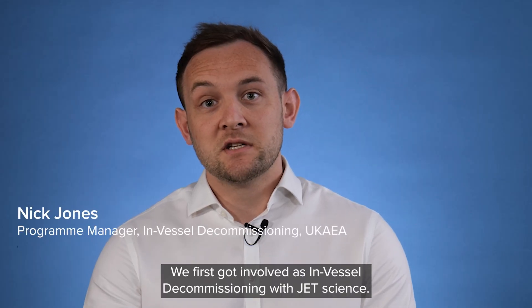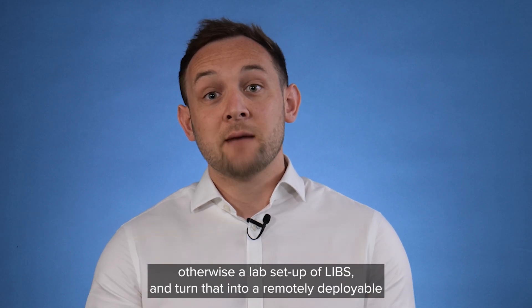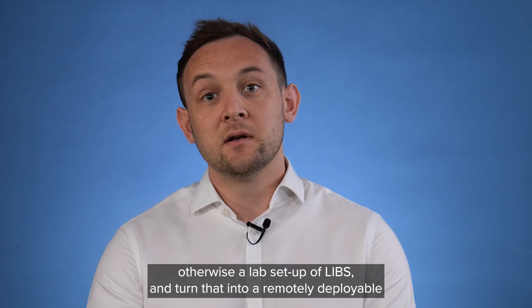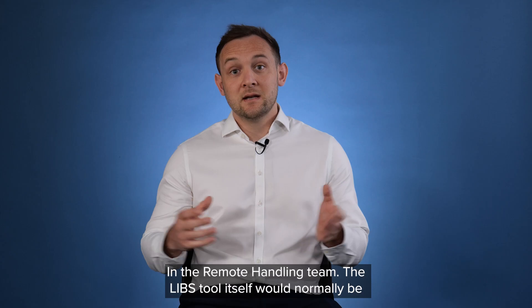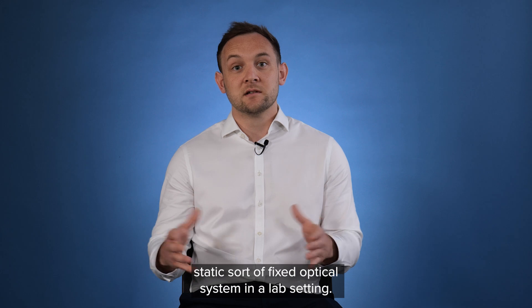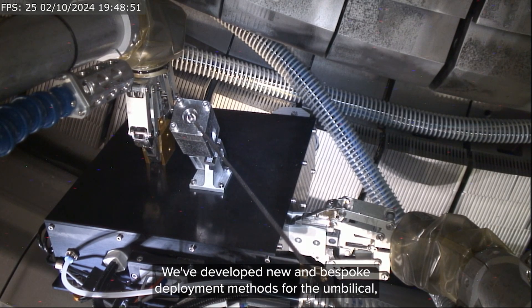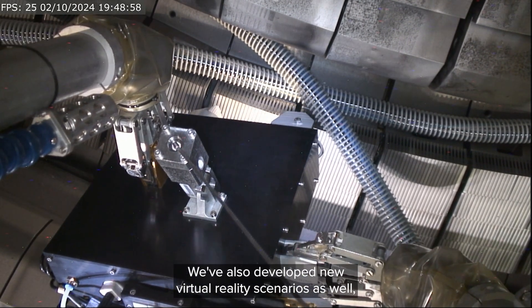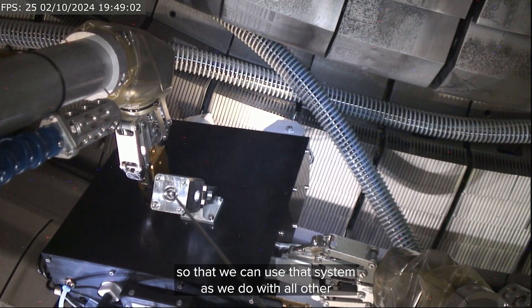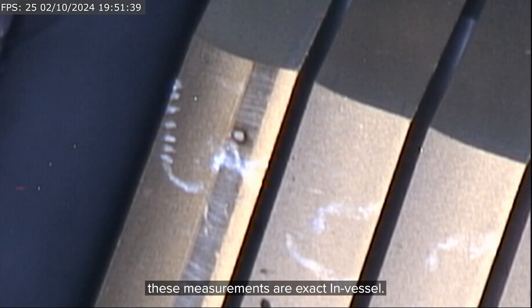We first got involved in in-vessel decommissioning with JET Science when they sought our expertise to take what was otherwise a lab setup of LIBS and turn it into a remotely deployable and operational system — which is what we've done for many decades here in the remote handling team. The LIBS tool itself would normally be a static, fixed optical system in a lab setting. We've taken that and packaged it into a tool which can be handled by the MASCOT system. We've developed new and bespoke deployment methods for the umbilical, coming from a clean area in vessel, and also developed new virtual reality scenarios to ensure that the locations we're taking these measurements are exact in vessel.